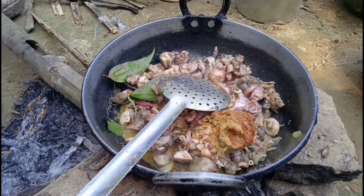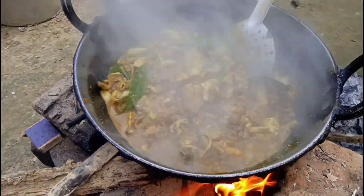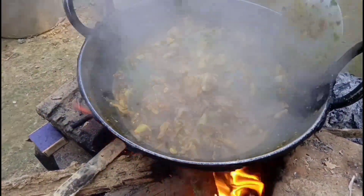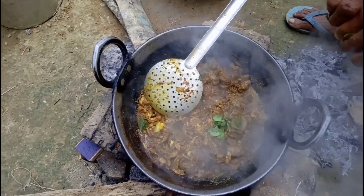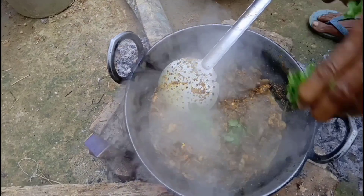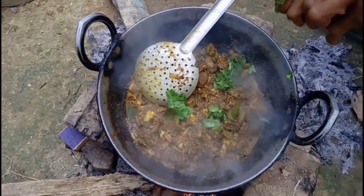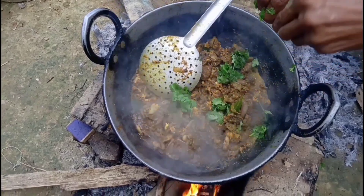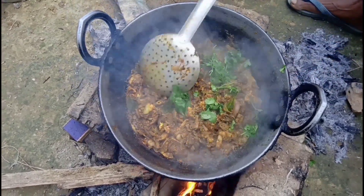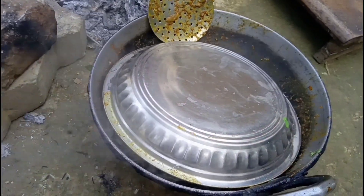Why do you want to use this water? The water is almost 100 years old. This is a lot of water. Thank you so much for watching and please like,